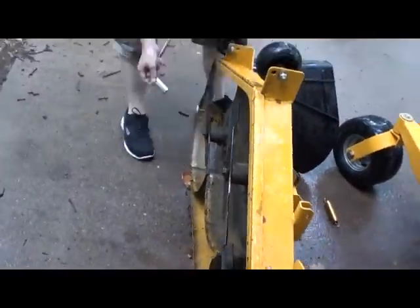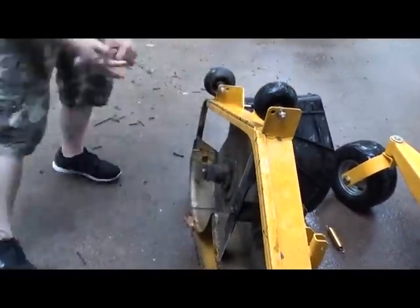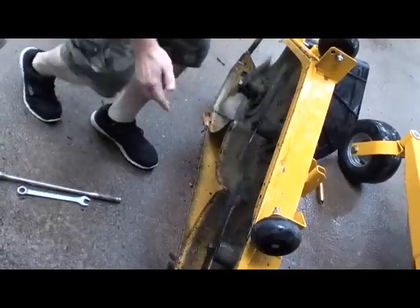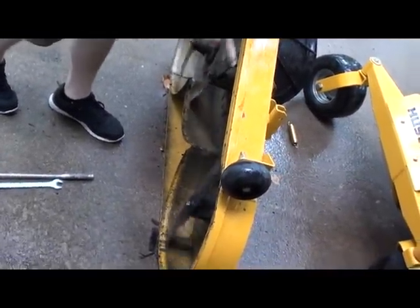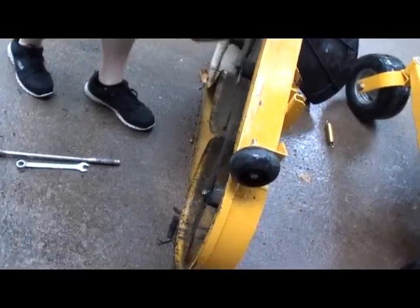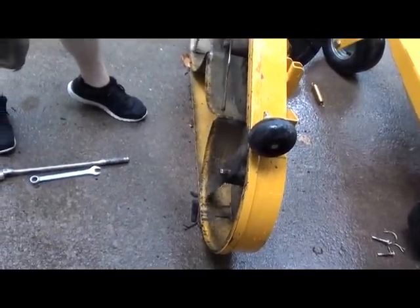118 foot-pounds of torque — I don't know if that's exactly 118, but it felt like about half my body weight, so we'll go with that. Deck it, make sure nothing touches and nothing's wobbling. You can look at the plane where they're spinning and see if anything is dancing up and down — you don't want that.